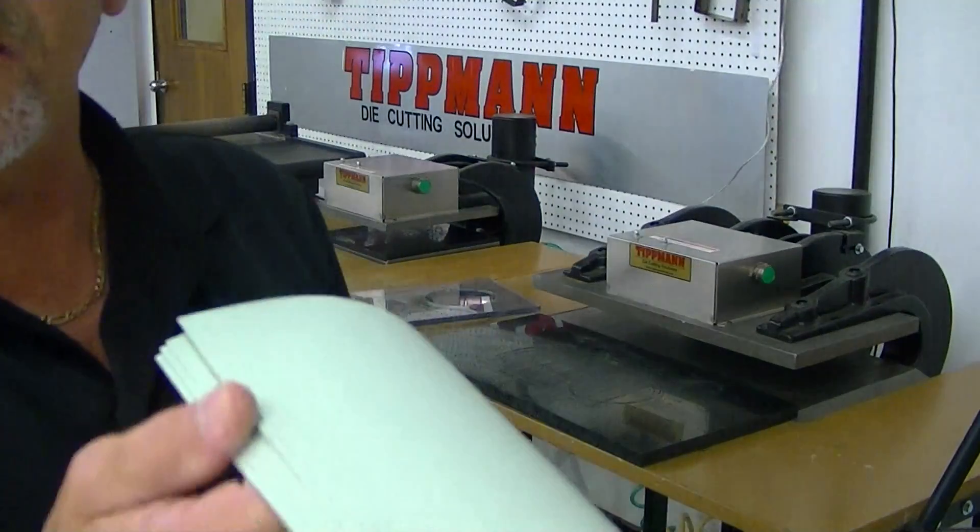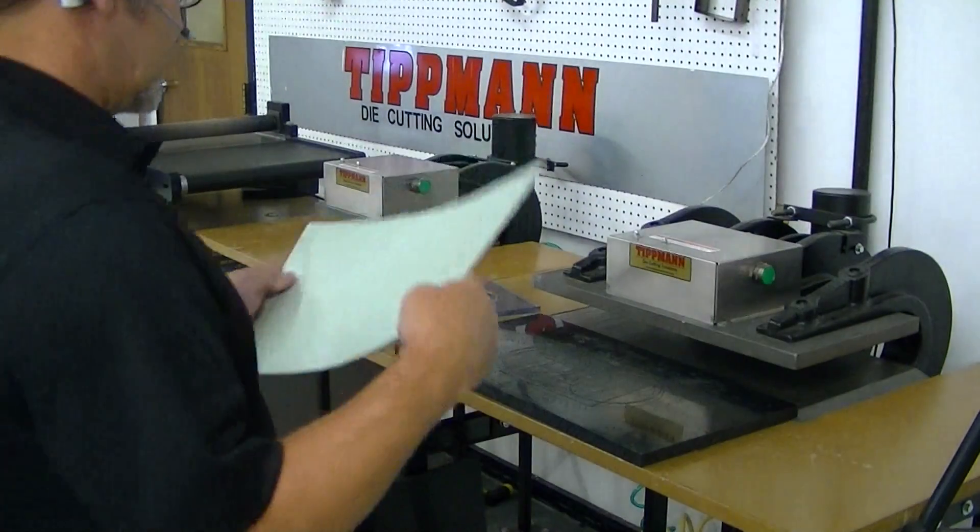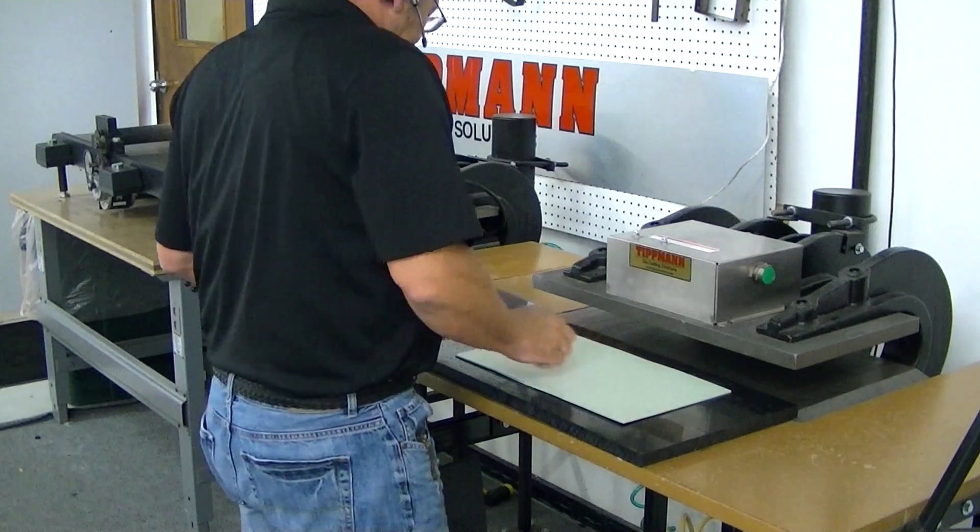I've got some heavy card stock here. I've got four layers of this card stock that we sent in, and I'm going to go ahead and lay it down on here.